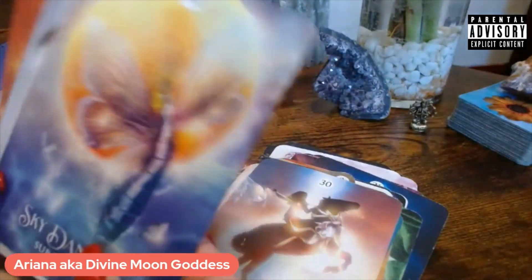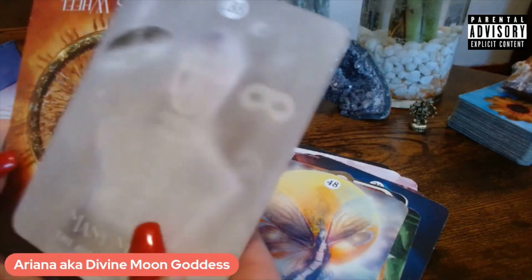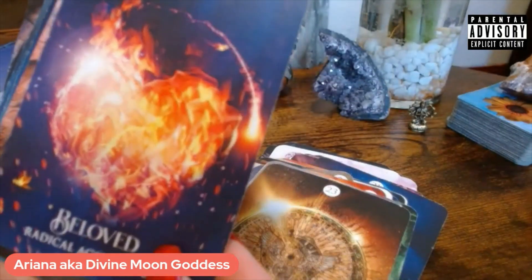Some of these I feel like I'm seeing for the first time again — I haven't seen them in so long that they're looking like new cards to me, which is really cool.